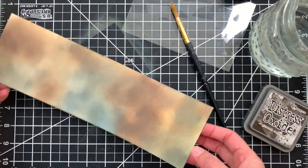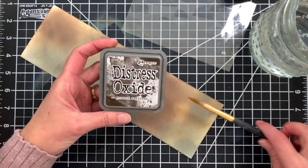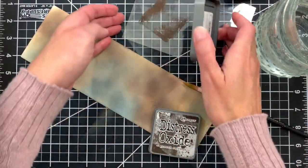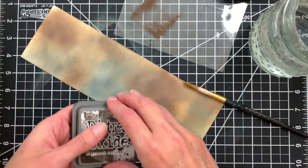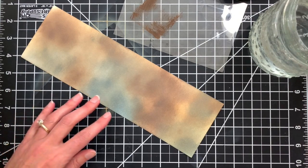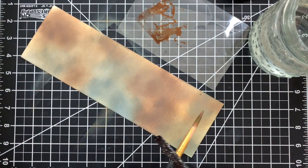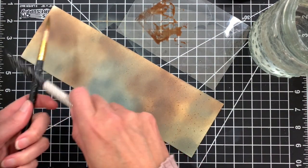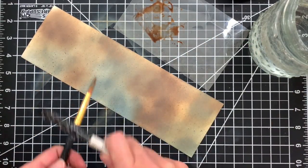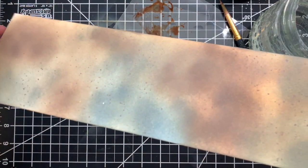Now that our entire panel is inked and we have a nice blend of colors, I am going to take the darkest brown — the ground espresso pad — and put a little bit of that ink onto a scrap of acetate. You can use the ink pads like I'm doing here or you can use watercolors, whatever you'd prefer. I'm just going to add some water to that ink and do some splatters.